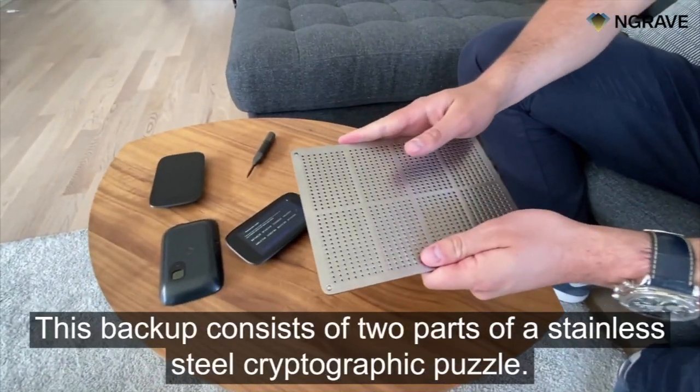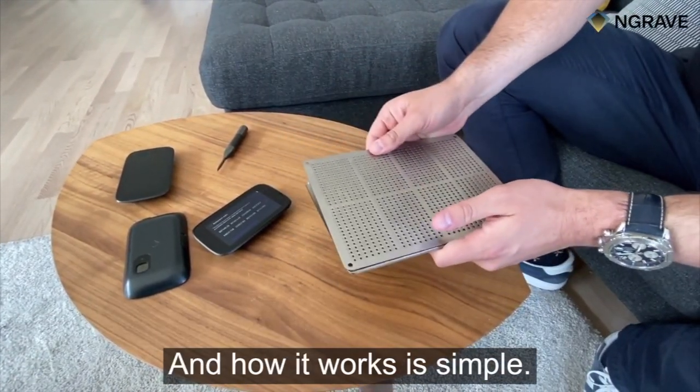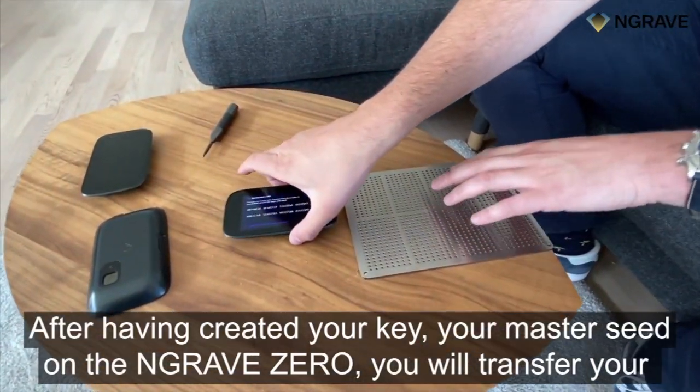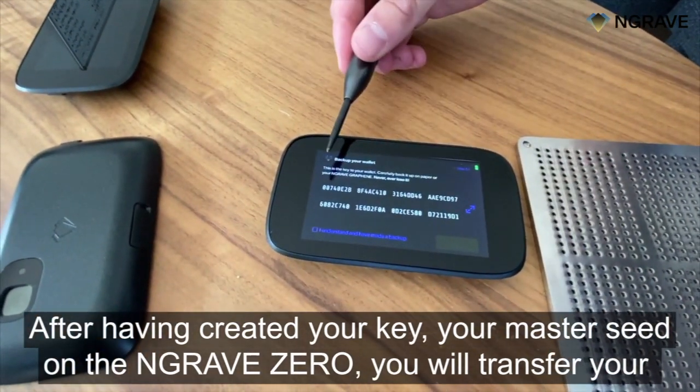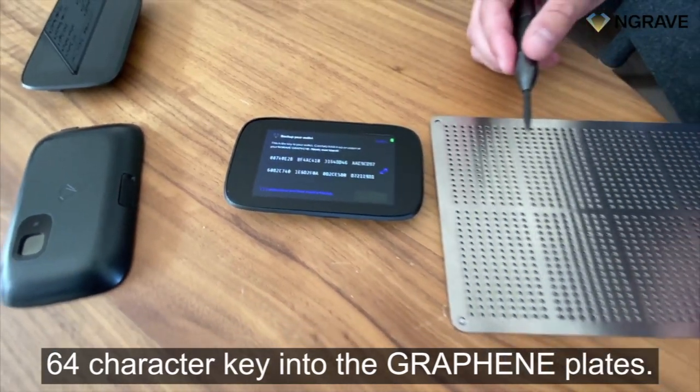This backup consists of two parts: a stainless steel cryptographic puzzle. How it works is simple — after having created your key, your master seed on the device, you will transfer your 64-character key into the graphene plates.